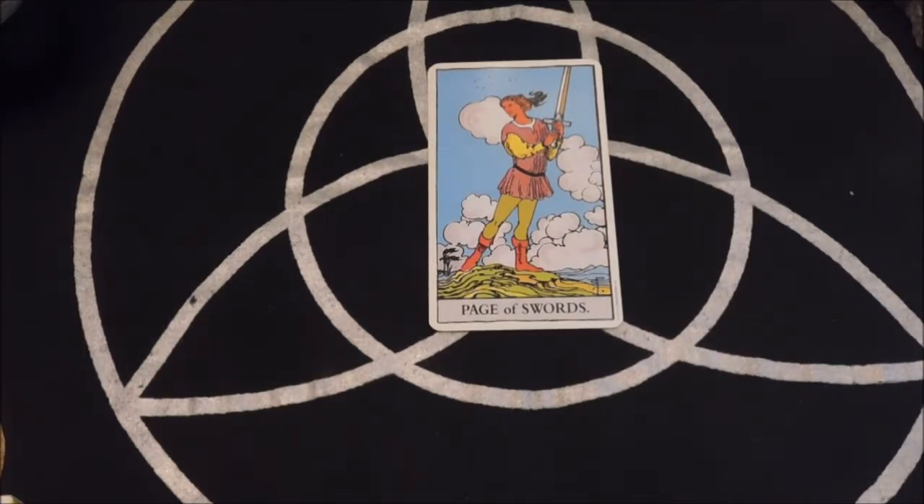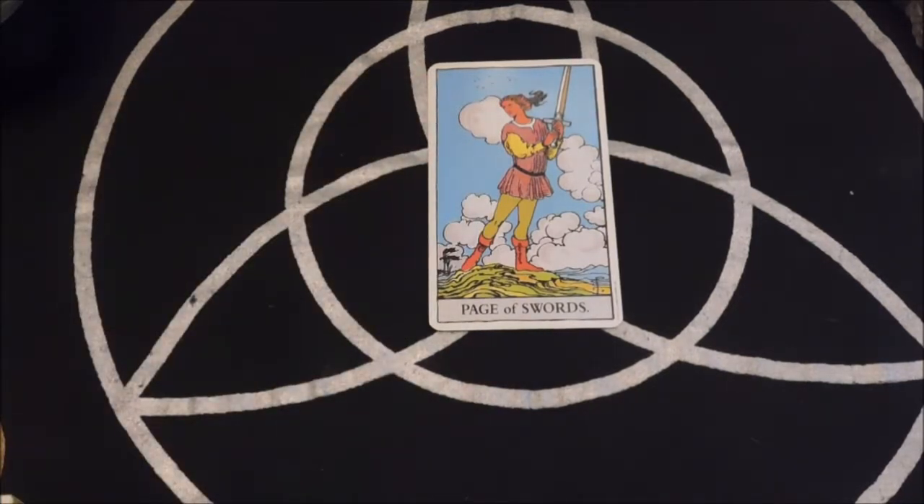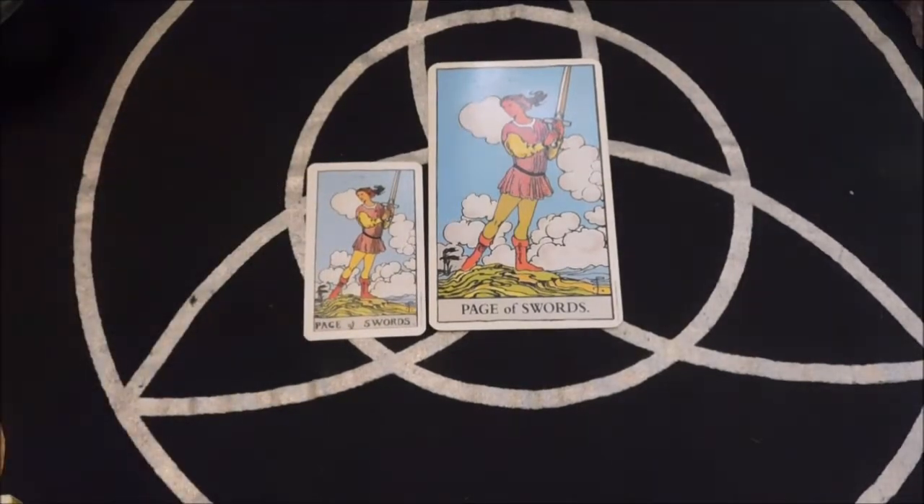There are three different styles of Rider-Waite decks that I have. I've got the standard, which we see right here — the standard size. They also make a miniature size, and there is the Rider-Waite miniature. Same card — page of swords.